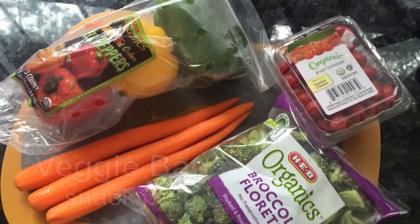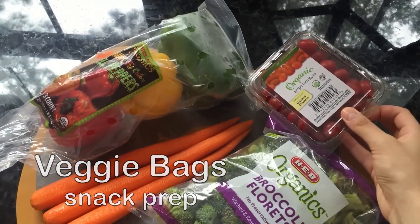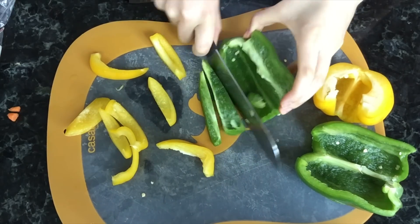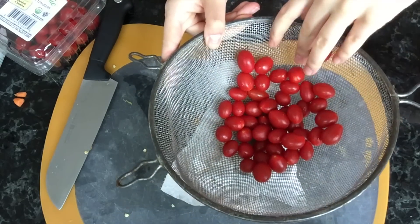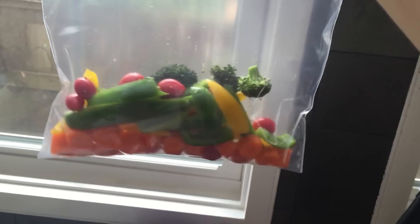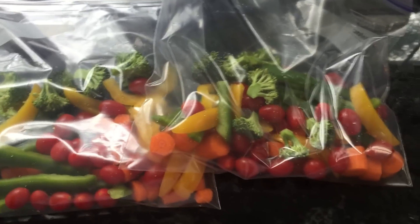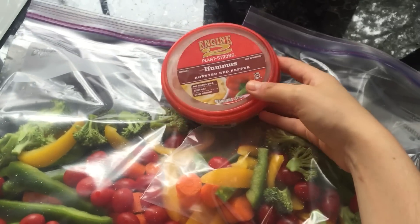I've been doing this next thing a lot lately — just prepping my vegetables. Instead of opening the refrigerator and seeing all this bagged stuff, I just chop everything up and put them into little bags I call veggie bags. It encourages me to eat more vegetables during the day. It's easy to grab and go, great for snacking, and any vegetables I don't finish I just throw over a salad. I only prepped two bags because once you cut vegetables, the freshness goes sooner. They're also really nice to grab and dip in your favorite hummus — my favorite has no oil.